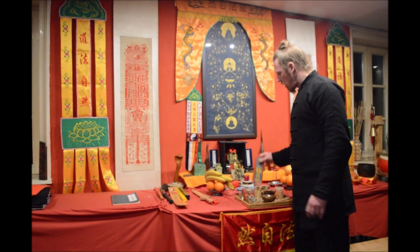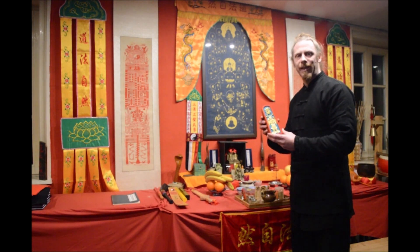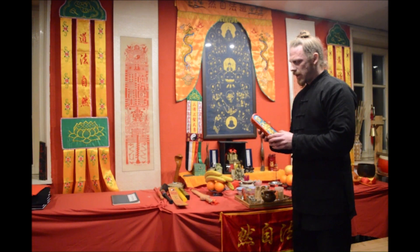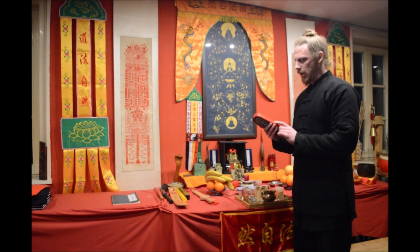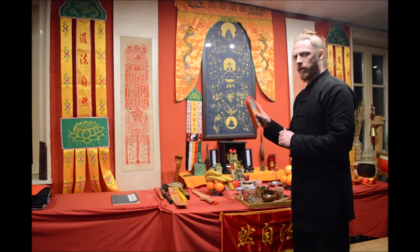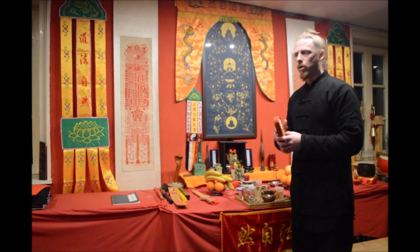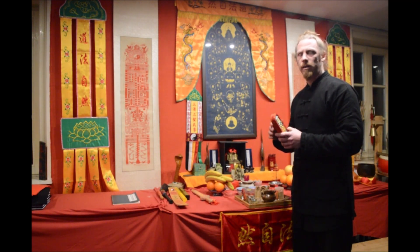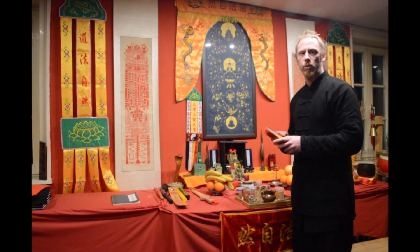Some of you might know this artifact — it is called a Lingpai. The Lingpai is basically another tool of the Taoist priest. We use it to draw certain characters or divine signs to clean the area or protect the priest or the people who are performing the ritual.